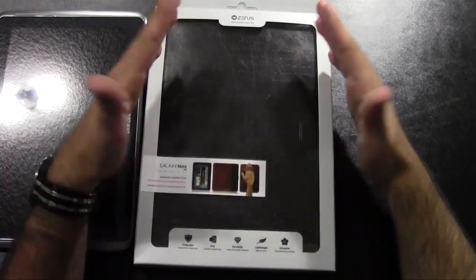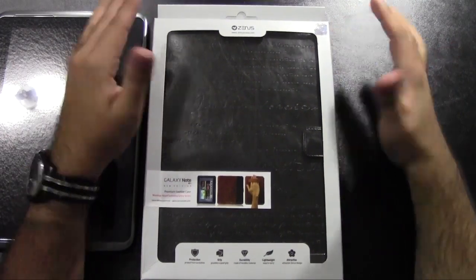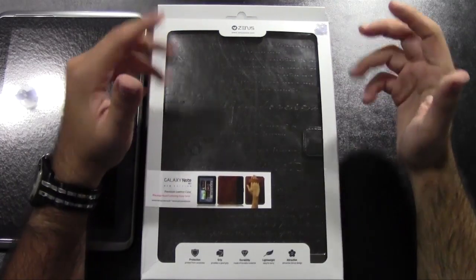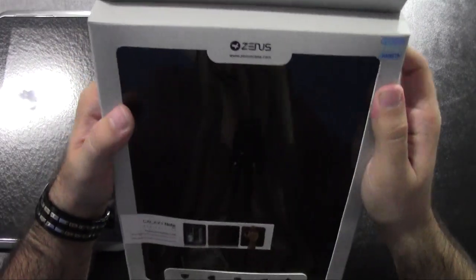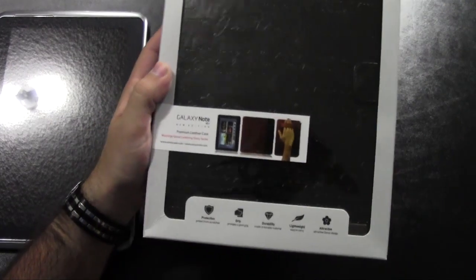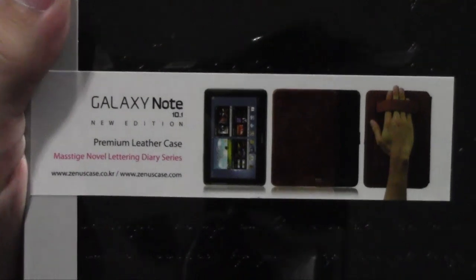So I had to get the best case out for it. Now there's a lot of cases online that you kind of don't know what they look like and all this kind of stuff, but this one has been my personal favorite. I just got it and I'm very excited about it. It's from a company called Zenus — they make really high-end quality materials, and as you can see, this one is with premium leather and all that.